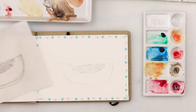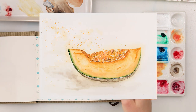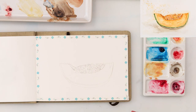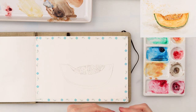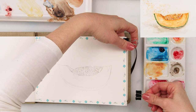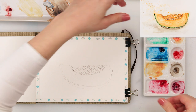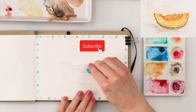Hey guys and welcome to my channel. For today I thought we could be painting a muskmelon. A couple of days ago, maybe a week ago, in a couple of videos ago, I said I got myself a new sketchbook and I would be painting in it — I would try to fill it up with fruits and vegetables and maybe some flowers.